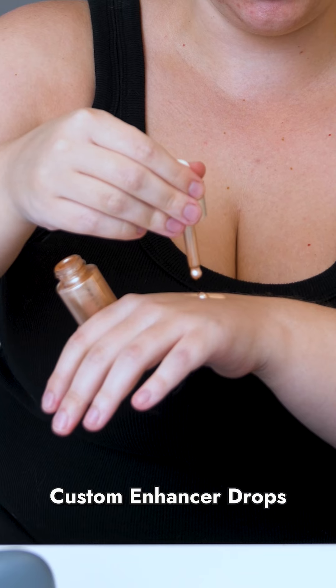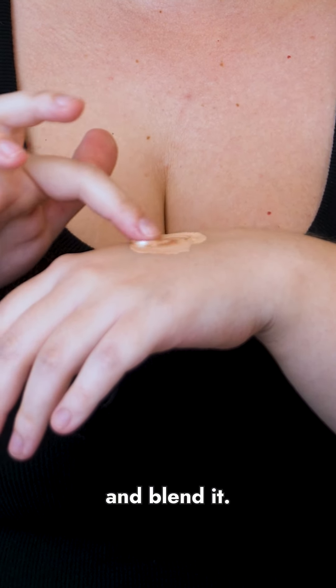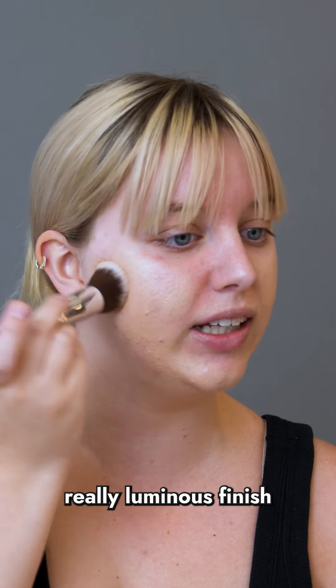For a natural glow, I'm going to add some of the Custom Enhancer Drops to my foundation and blend it. As you can see, this has a really luminous finish that looks really natural and radiant.